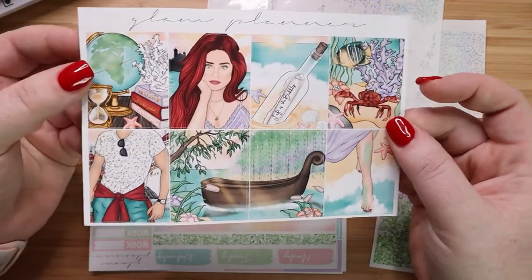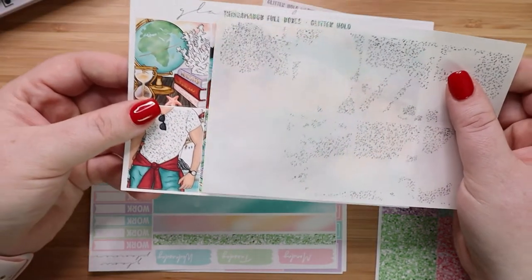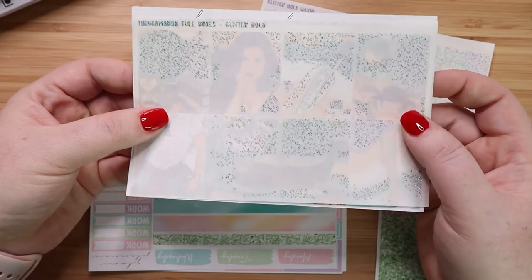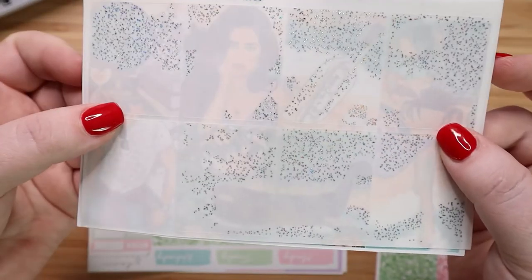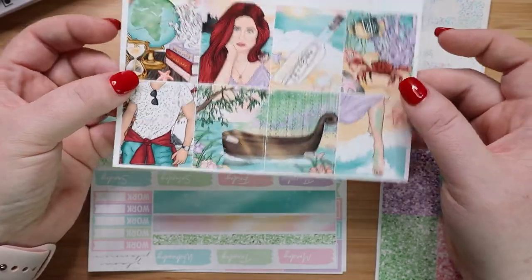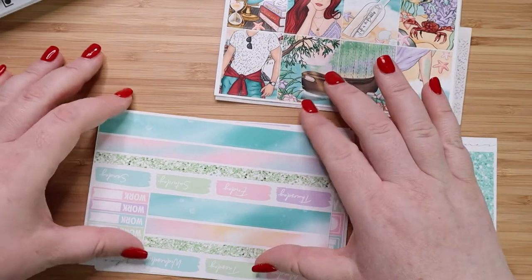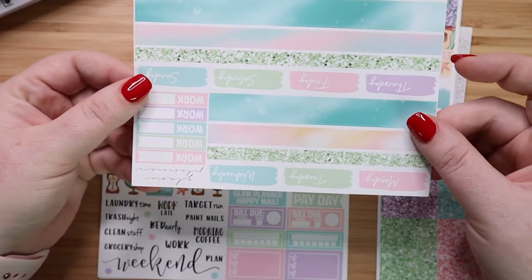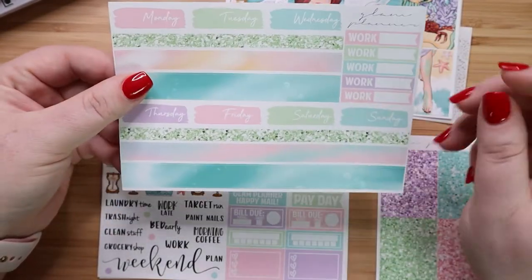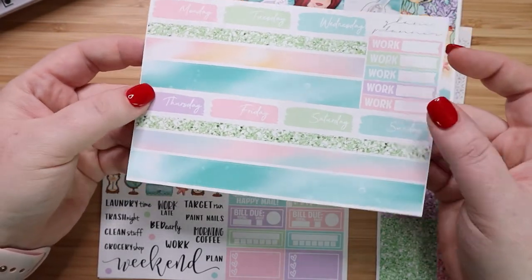Look at these beautiful full boxes and the fact that you can add on these glitter elements because they line up so perfectly. I'm not sure if you can see that but they really add something to the boxes and I think these are going to be really fun for summer. In the mini kit you get the full boxes, then you get the washi strips — adding the glitter on these I think is going to be amazing. I like the fact that she has a work sticker here as well as just your normal washies and date headers.